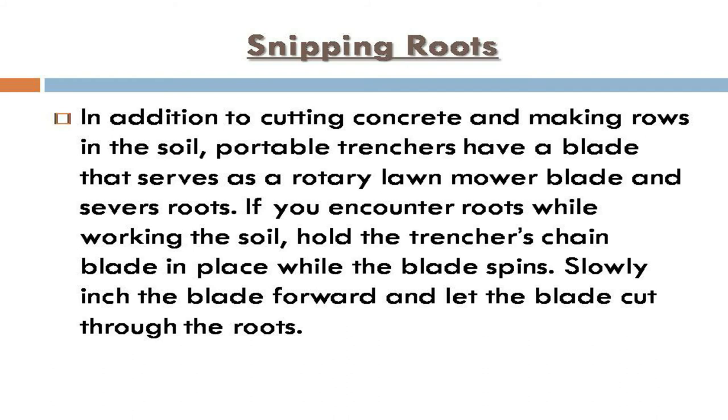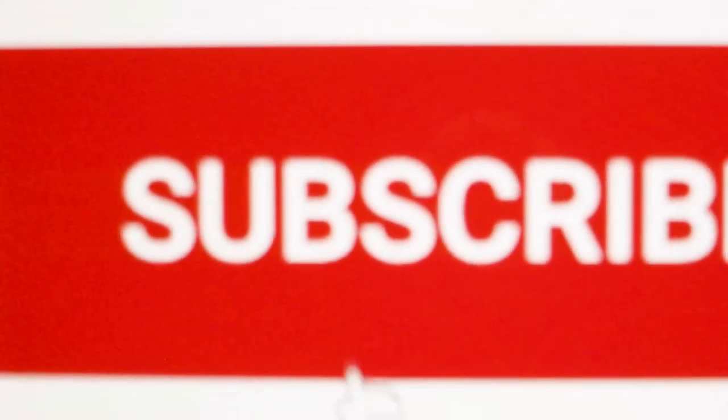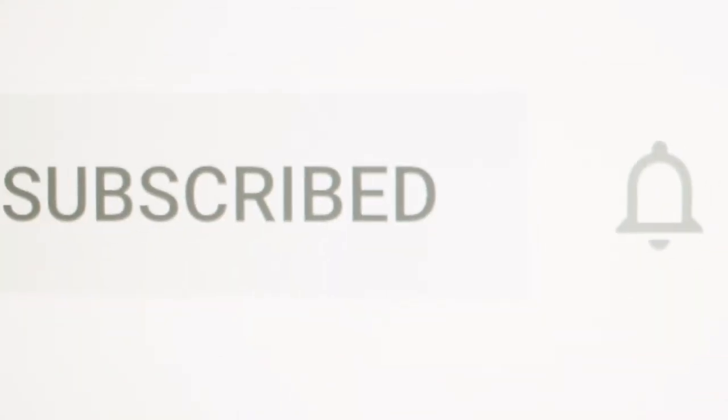In addition to cutting concrete and making rows in the soil, portable trenchers have a blade that serves as a rotary lawn mower blade and severs roots. If you encounter roots while working the soil, hold the trencher's chain blade in place while the blade spins slowly, then inch the blade forward and let it cut through the roots.